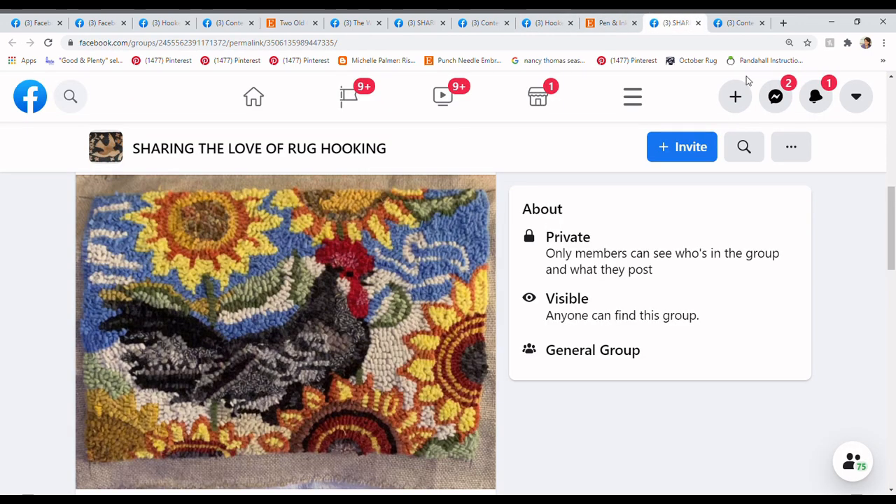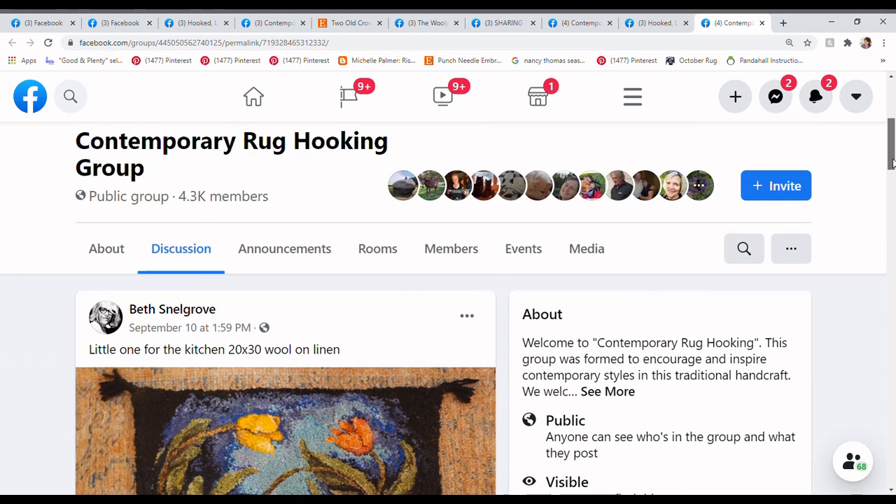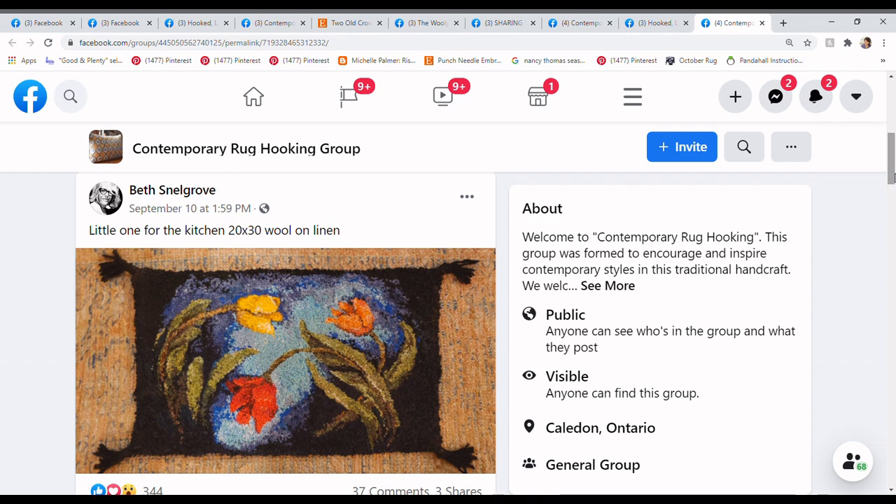I love them both — Trish's piece is gorgeous, check out Michelle's page, also gorgeous. My computer's really playing up today; I recorded this last night and the whole thing got lost, so that's the story of my life. On to the next one, posted in Contemporary Rug Hooking Group by Beth Snellgrove. She writes: little one for the kitchen, 20 by 30, wool on linen.